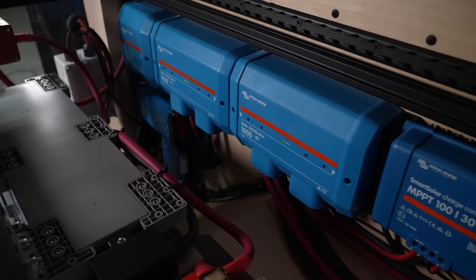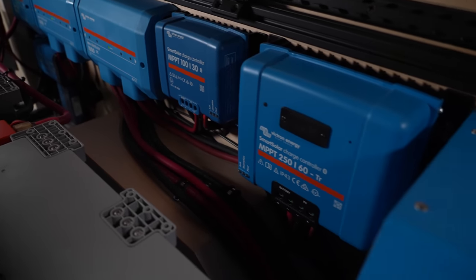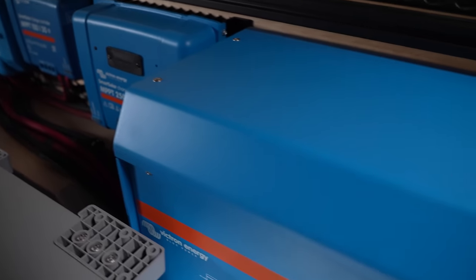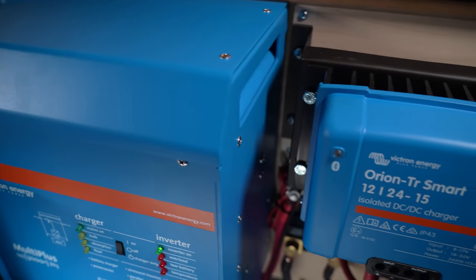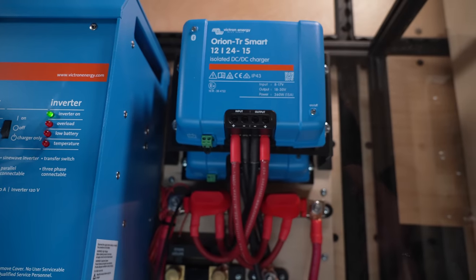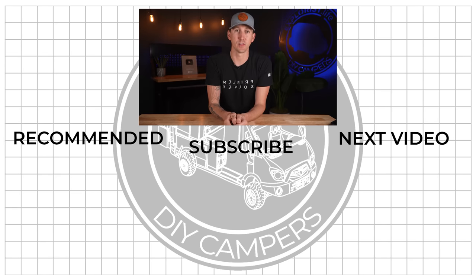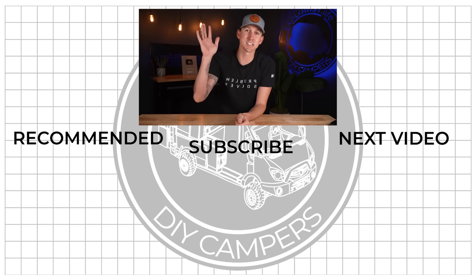There are all kinds of other options out there for DC-to-DC charging, but when I was making this kit I was trying to make one that would work flawlessly for 95% of you watching. This is what I'm going to be recommending until the new Orions come out — when those come out I'll make a new video reviewing them and add it to the video description, so be sure to check there for updates. But if this setup is overkill and you want to see a video showing a single Orion install, tap that video for that. Thanks for watching and I'll see you next time.